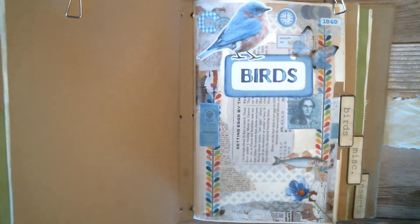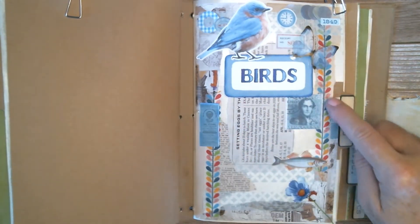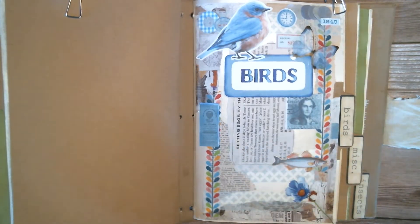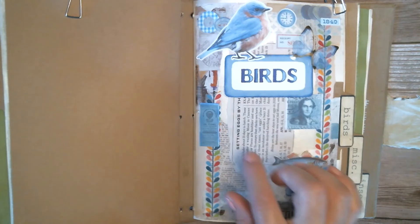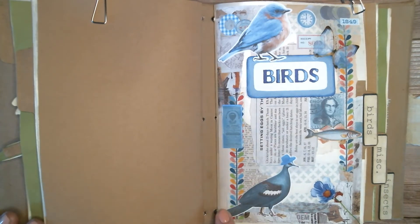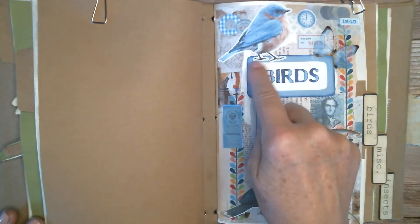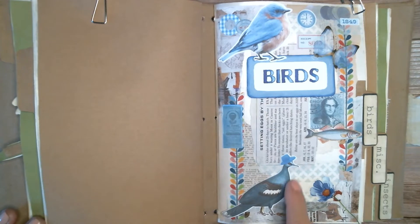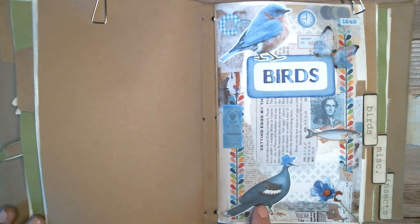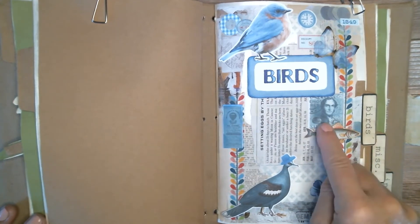The reason I'm putting these stickers on is because I find this washi tape to be a little much, as I suspected, so I'm just strategically covering it up. The next thing I did was add this big bird, kind of on the same diagonal as the other one. I didn't ink around it, just like I didn't ink around that one, but that made me have to move my fish up and connect him to this element.